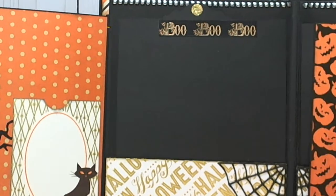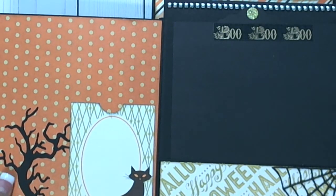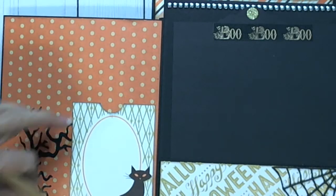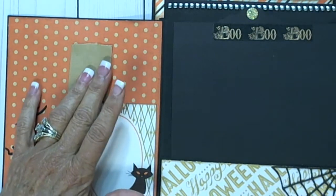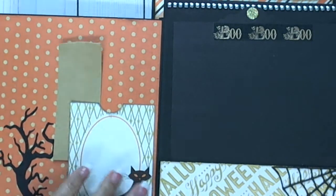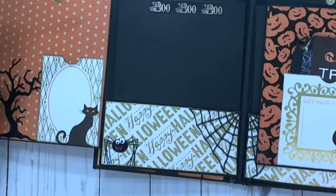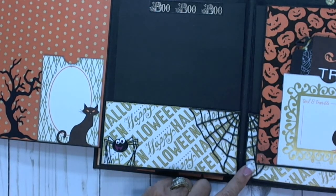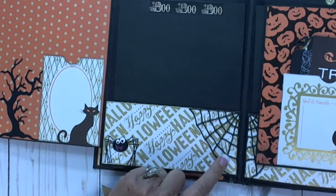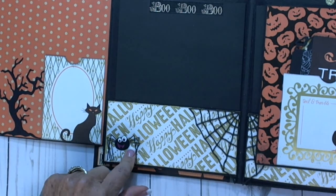And this is how this opens up to each side. This has this scary tree or gnarly tree, and just one of their 4x6 cut-aparts — you can put a picture in here. This is the bottom of the pocket page on this side and it has a spider web that I punched with fun foam from — I think it's an old Quick Cuts die — and just a spider. And the pocket tag.